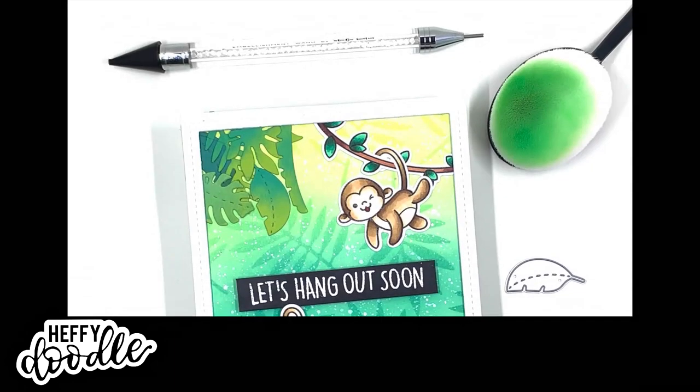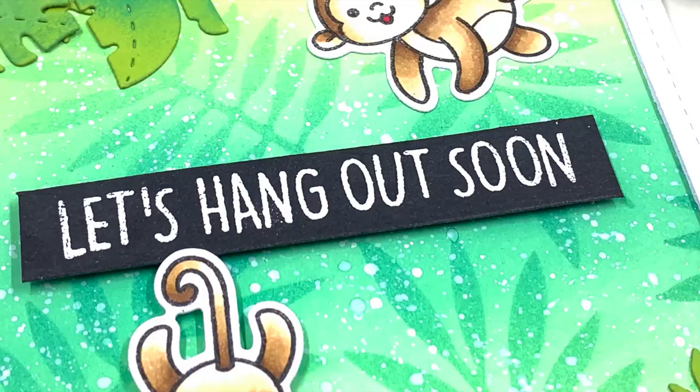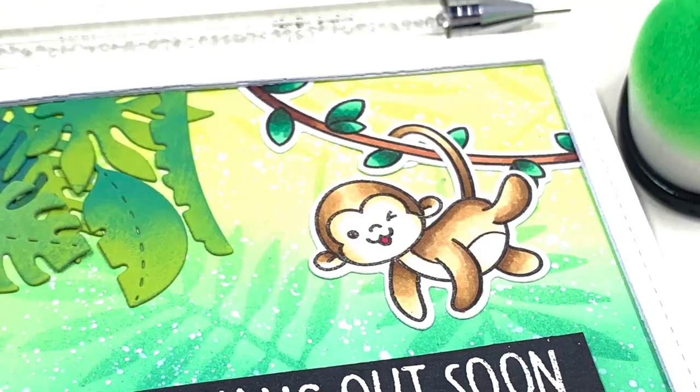Hello everyone, this is Jerle, guest designing for Heffy Doodle. I made this jungle themed card for a friend of mine and I want to show you how it came together. Let me start by showing you the items I used.